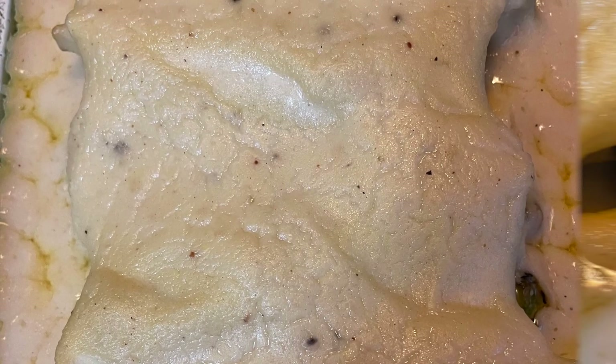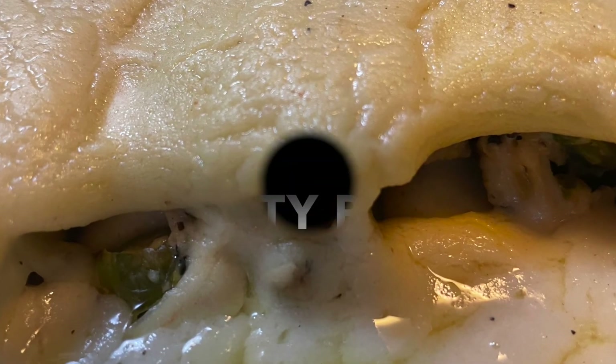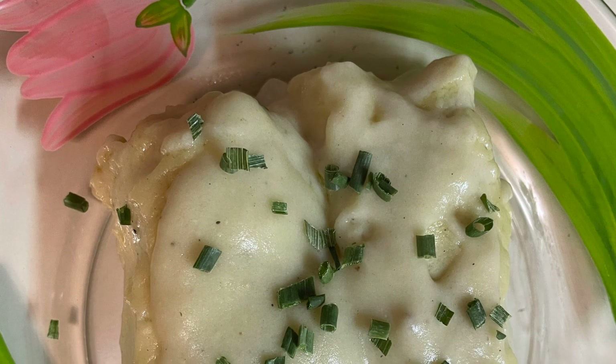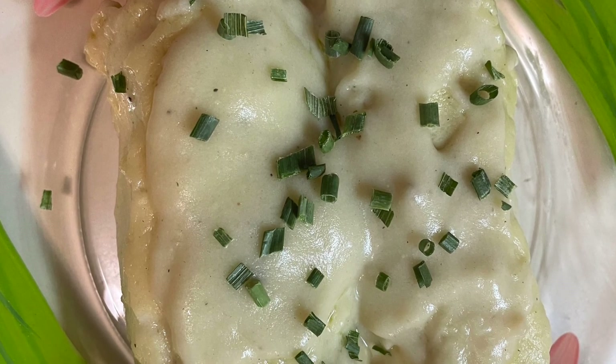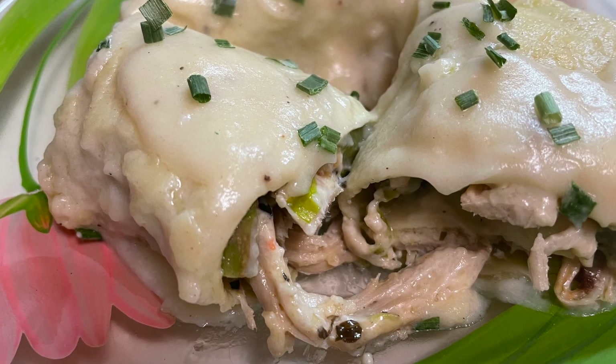This is what it looks like when it comes out. You could put cheese over the top if you wanted to, but there's already cheese in it so I didn't do that. Take the rolls and serve them on a pretty plate, cut them open so you can see what they look like on the inside — and they are beautiful and delicious.